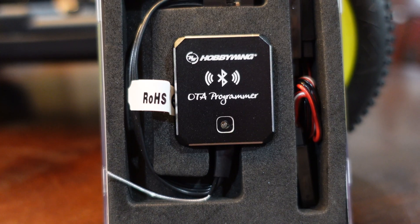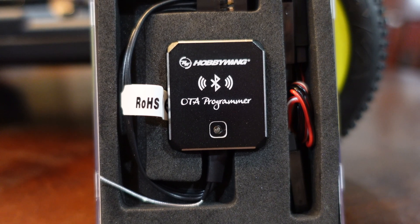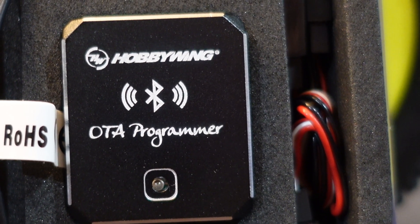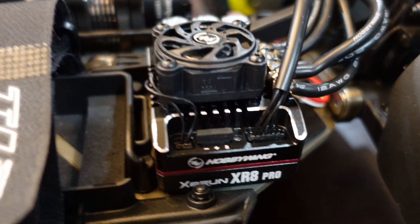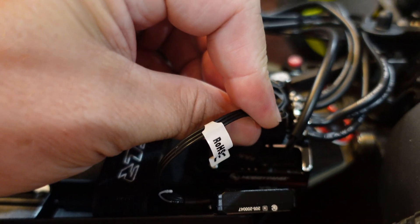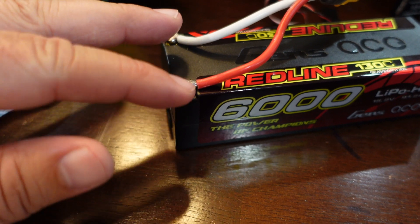I was going to borrow a program card off of my neighbor Backyard RC, but I decided to go ahead and purchase my own. This is the HobbyWing OTA programmer - I can hook this up to the ESC and then control everything from my phone. To get this ESC programmed, it looks like all I need to do is remove the little piece up front here and then plug the module directly into the ESC.